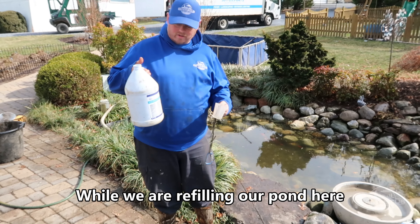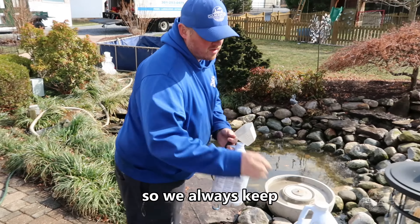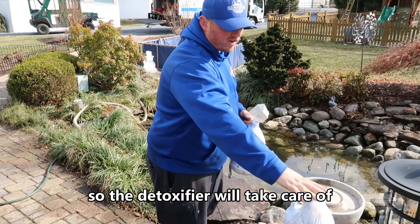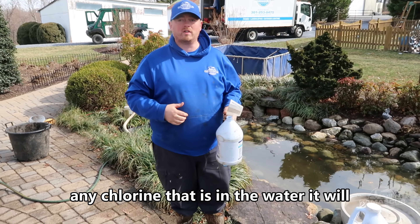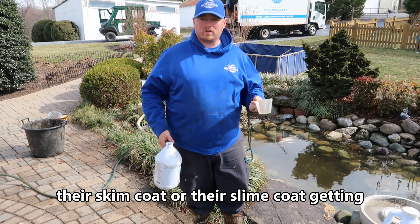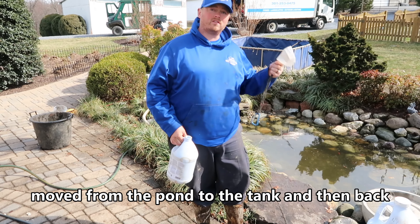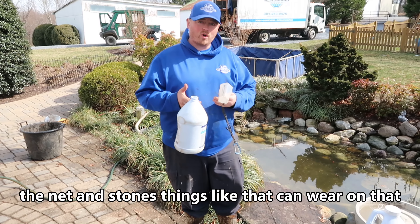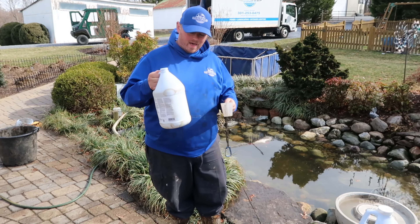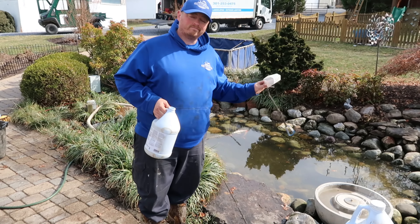While we're refilling our pond, we always want to add our bacteria and our detoxifier. We keep these jugs on the truck ready for a clean out. The detoxifier will take care of any chlorine that's in the water. It'll also help reduce stress for fish and rebuild their slime coat after being moved from the pond to the tank — the net and stones can wear on that slime coat, so this helps rebuild it. We always add enough to take care of any chlorine in our water.